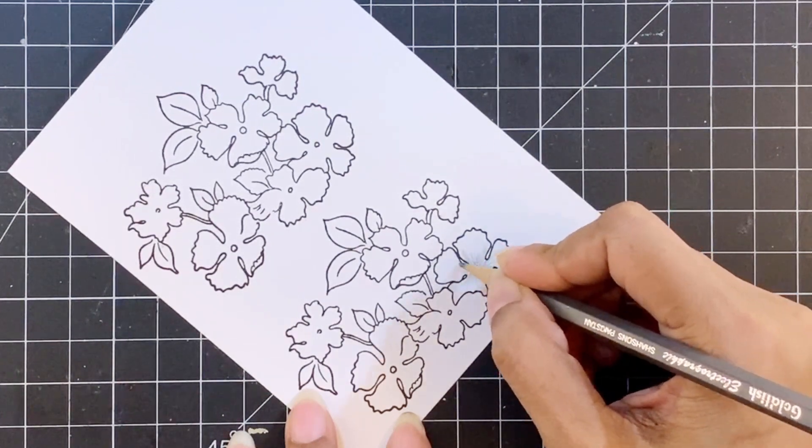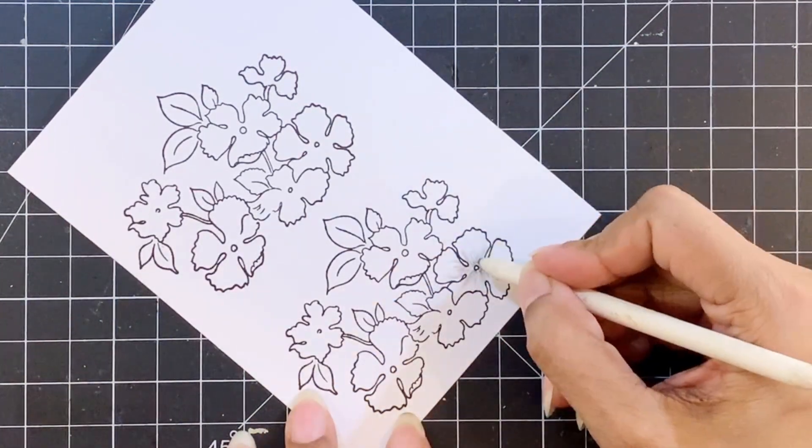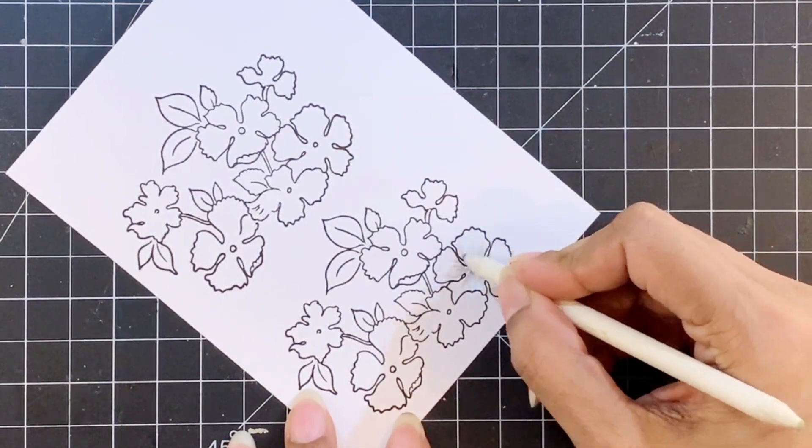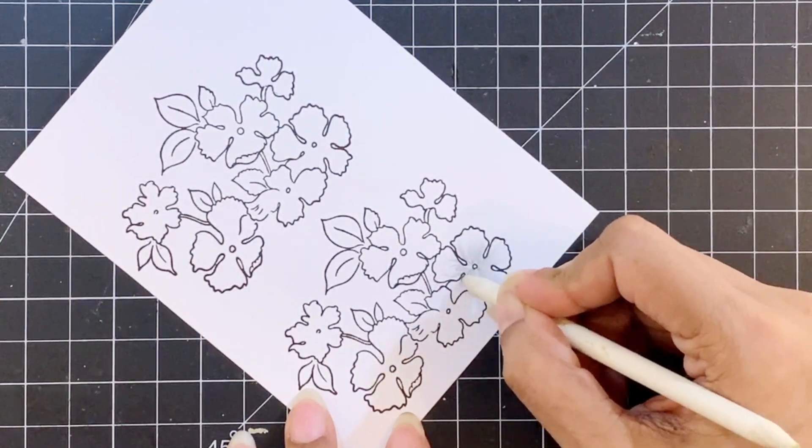To add a bit of depth I'll also use a black Prismacolor pencil. Even though I'm using a black color pencil, I will keep my hand very light as I don't want very dark flowers, but my leaves are going to be dark.